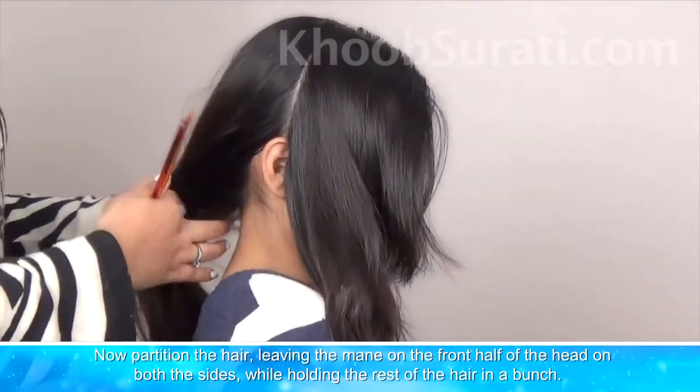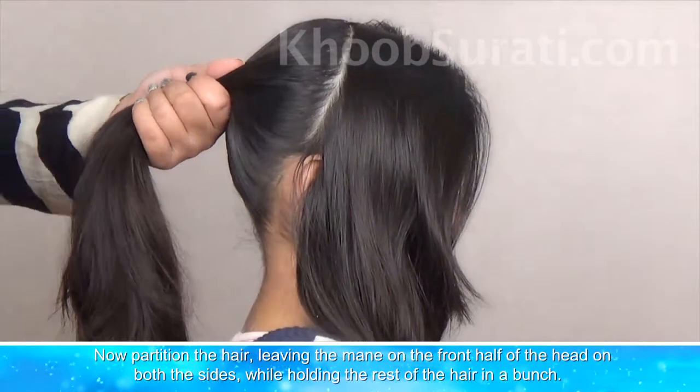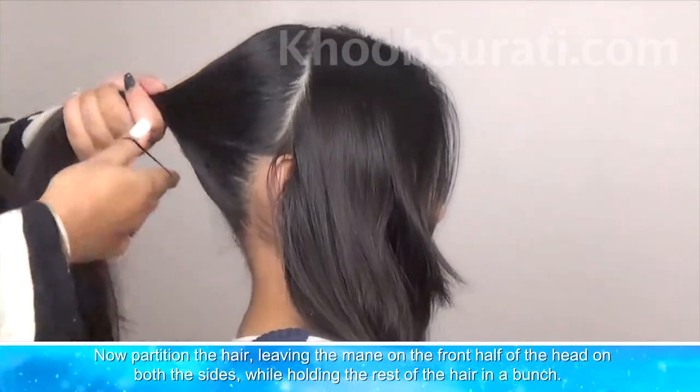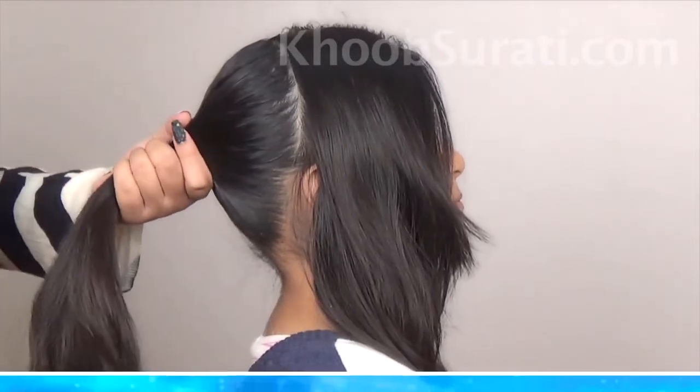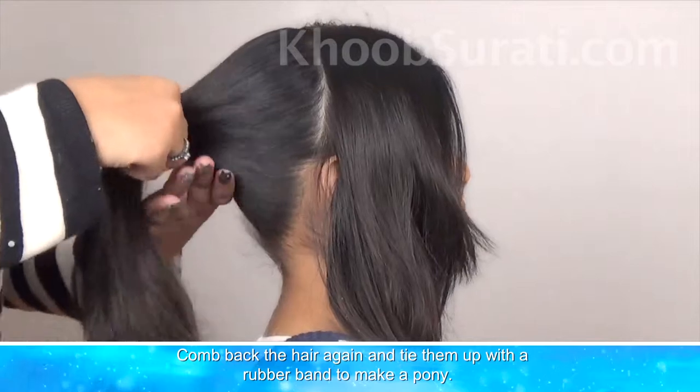Partition the hair, leaving the mid on the front half of the head on both sides. While holding the rest of the hair in a bunch, comb the hair back again and tie them up with a band to make a nice pony.